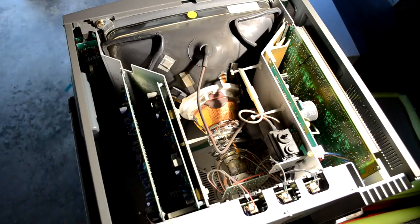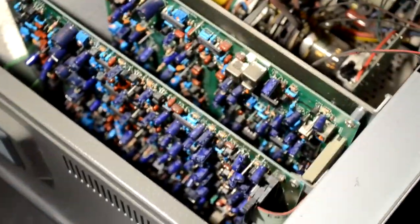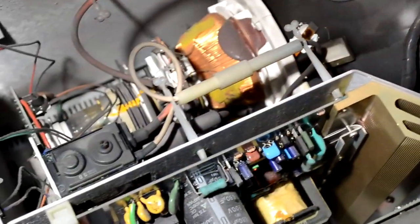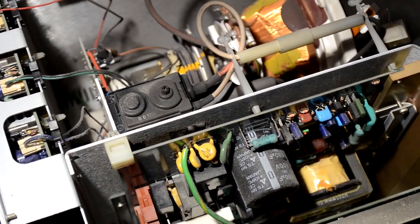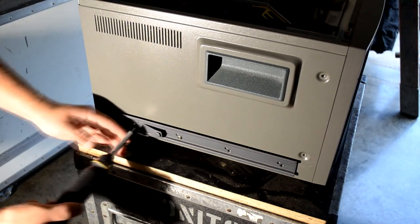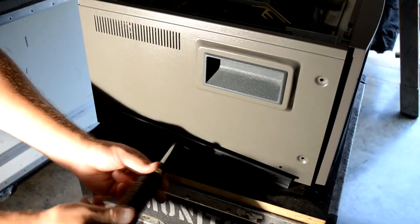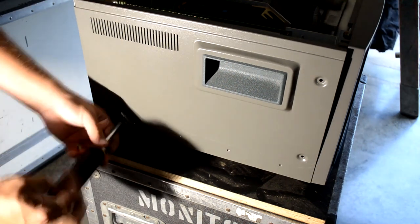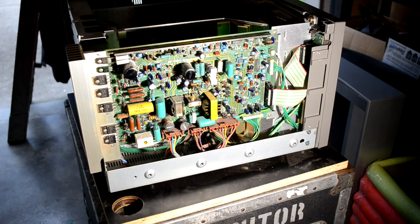We're going to start by disassembling this monitor — I keep calling it a BVM, but it's obviously Ikigami. It is modular though, so when you get inside you'll notice there are a lot of modular PCBs where everything is kind of built out on its own. There's tons of dust, of course — very common when something hasn't been opened or serviced in a while. You get a big thick layer of dust built up on some of these PCBs. To get to the deflection board, I have to take off this side shield.